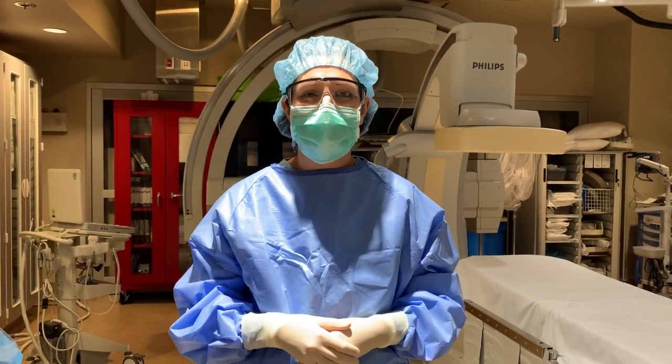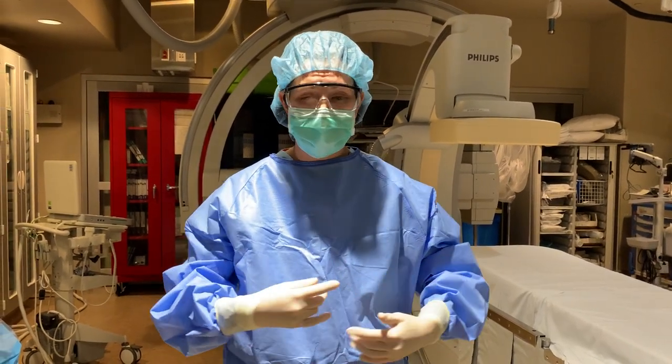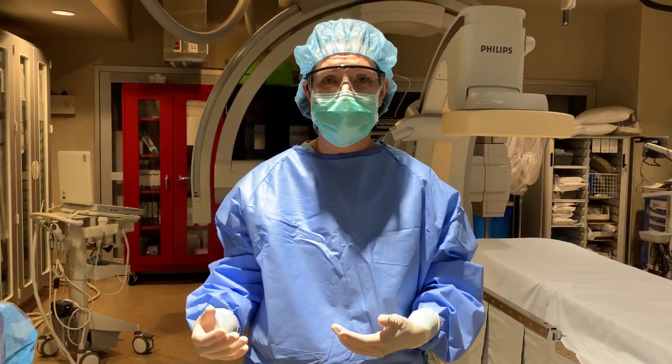Hi! Now that we've finished our fake procedure — our pretend procedure — I'm going to show you how to take off the gown so that any bits of blood or suckus that have gotten onto your gown don't touch your skin in the process.